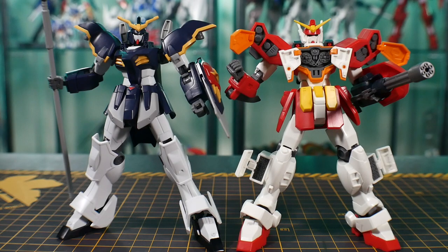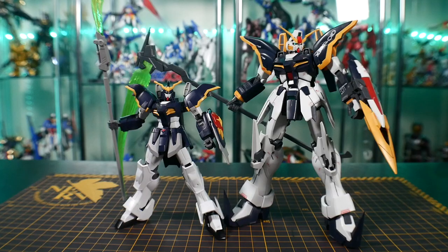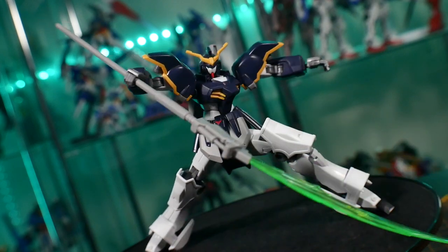For comparisons, I don't have too many high-grade Wing kits, but here it is next to the high-grade Heavy Arms, the high-grade Leo, and the Master Grade Death Scythe — which I think is the Glory of the Losers version, essentially a Version Katoki since he did design it.